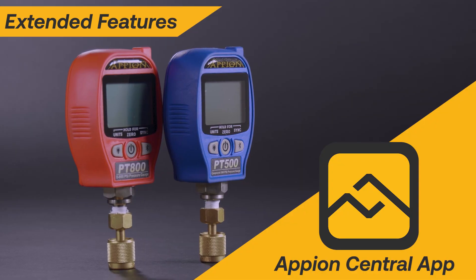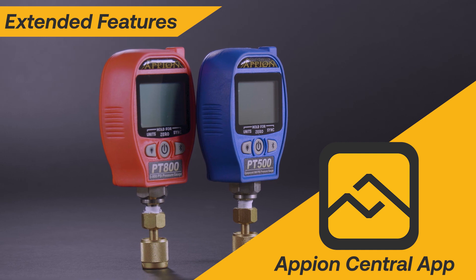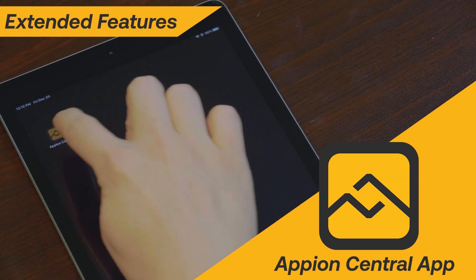Each PT gauge is built with Bluetooth technology for use with our free Appion Central app, allowing access to more powerful features like simultaneous remote readings, data logging, PT chart lookup, and so much more.